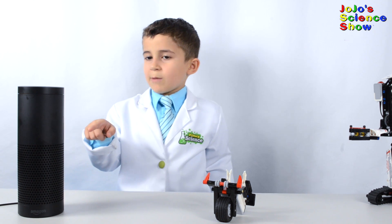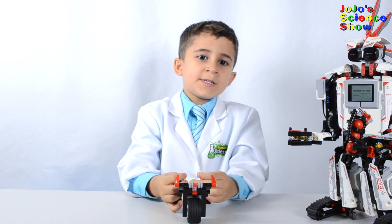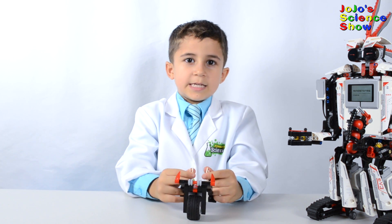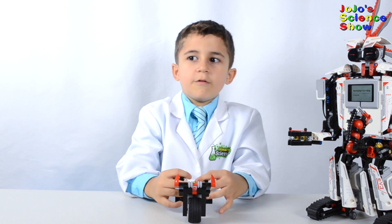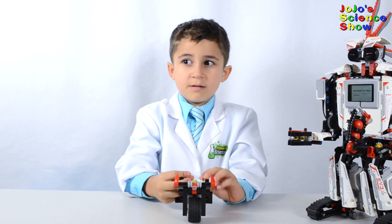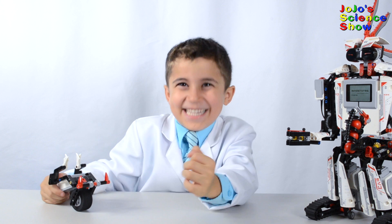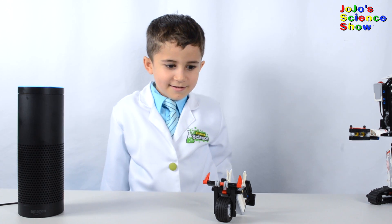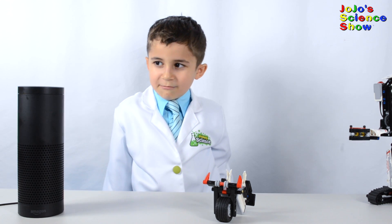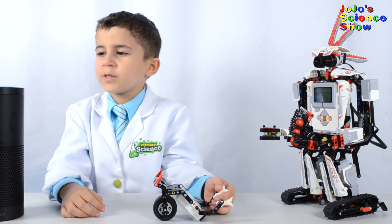This is Alexa. She's my robot comedian. She can tell you a bunch of jokes, and she can set timers for up to 24 hours — that's a whole day — and she can play music. I'm not quite sure how to help you with that. I wasn't talking to you. Alexa, tell Everstorm a joke.